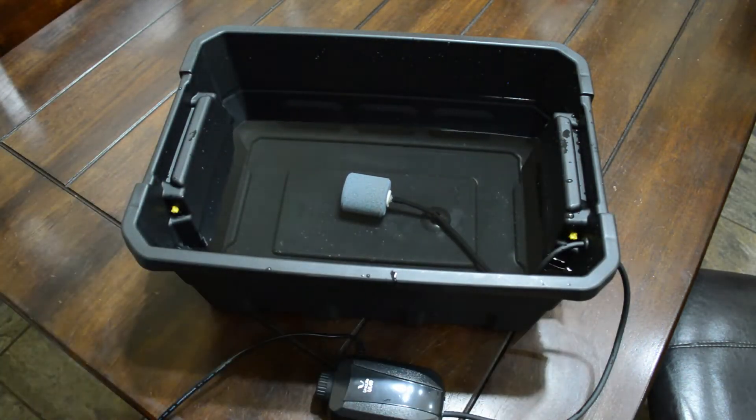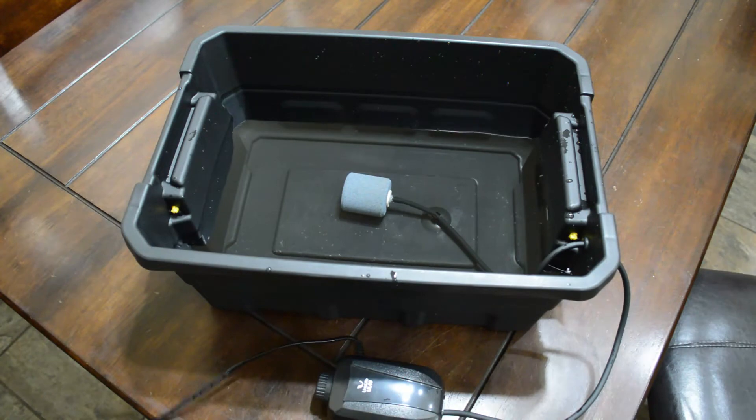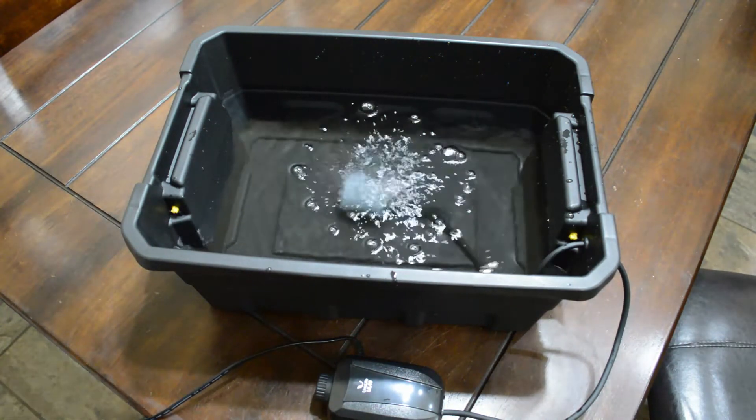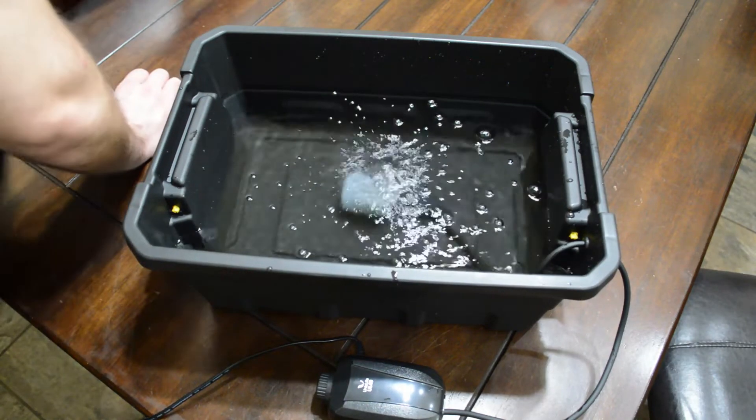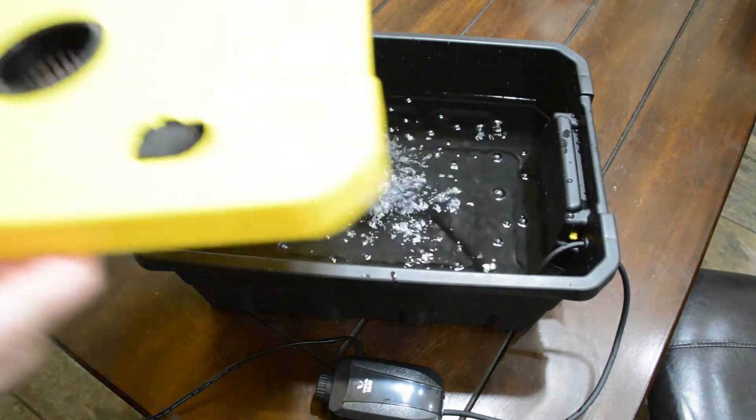So you can set four of those cups in there and get four of them going at the same time. You could also use a five-gallon bucket, and some others use just different mediums. But these are easy — they're easy on my back and they're readily available everywhere.